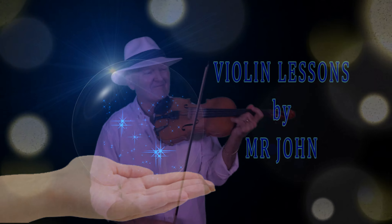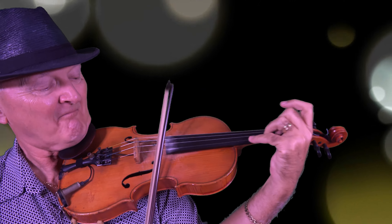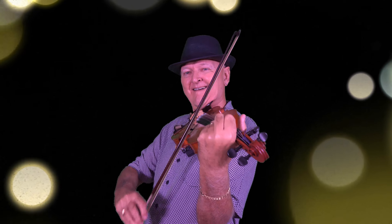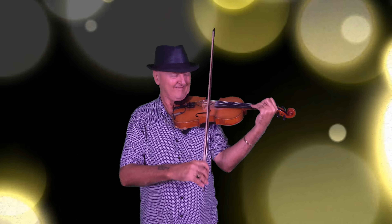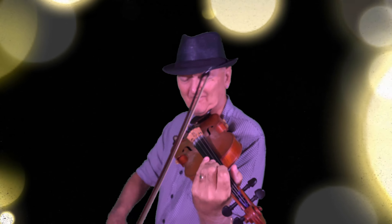I want to play the violin, like Mr. John, like Mr. John.